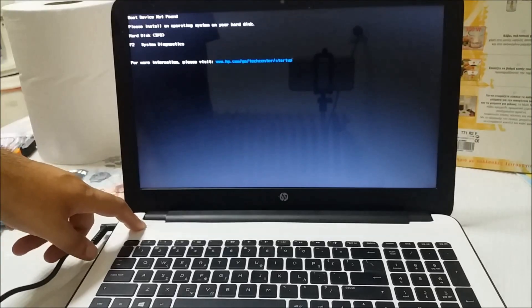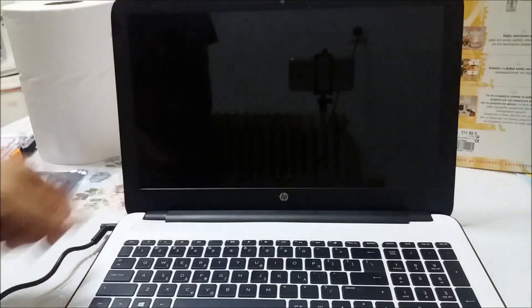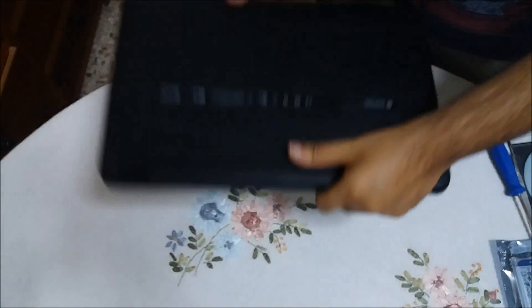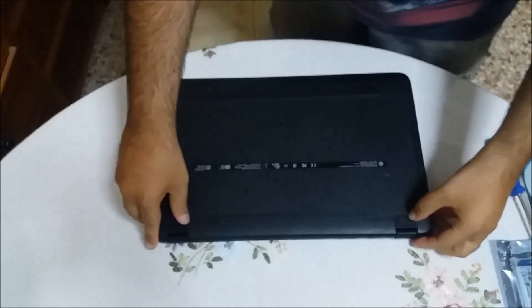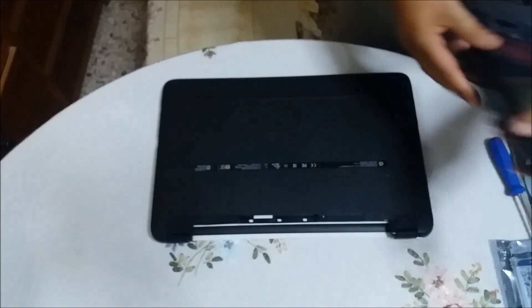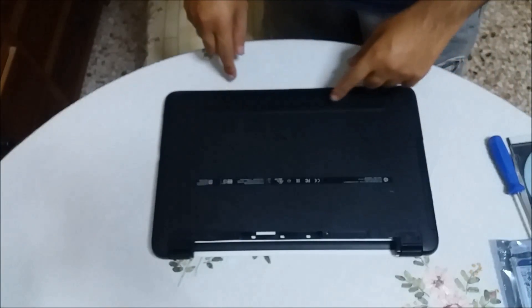We already know that we must replace our hard disk. So let's get started. We shut it down and remove the cable. First move: we close it, we turn it around, we will remove the battery, and we are ready to remove every screw around it.